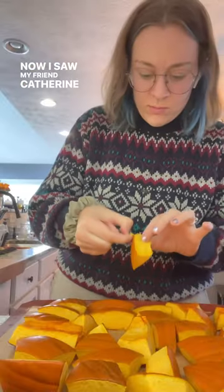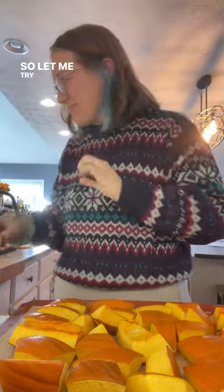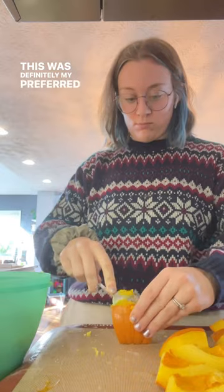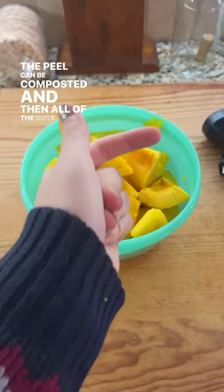I saw my friend Catherine just peel the peel right off, but that clearly wasn't working for me, so let me try a spoon. Let's see if this works any better — and it does. Using a spoon to get the peel off was definitely my preferred method, nice and easy.